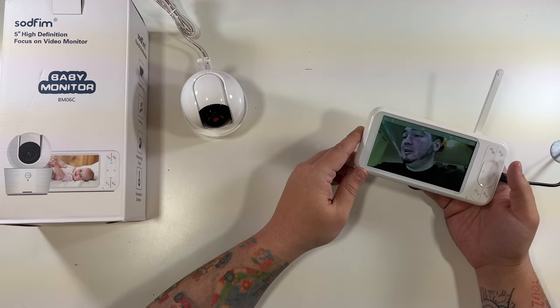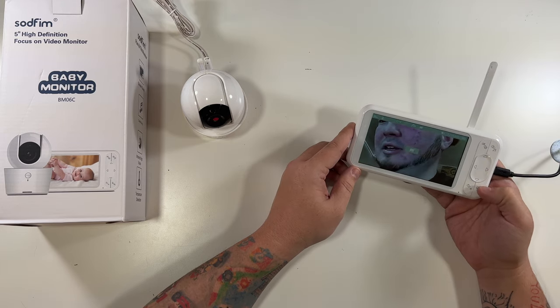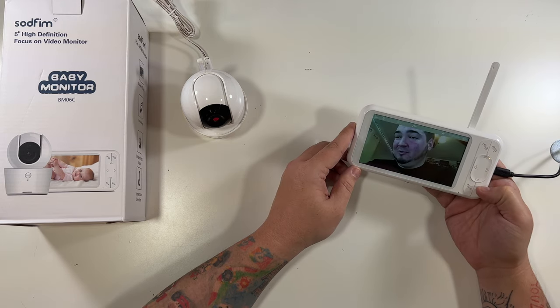There is the picture quality — definitely not too bad, can't complain. It instantly synced up, absolutely no syncing process. Look at that, I can really zoom in.